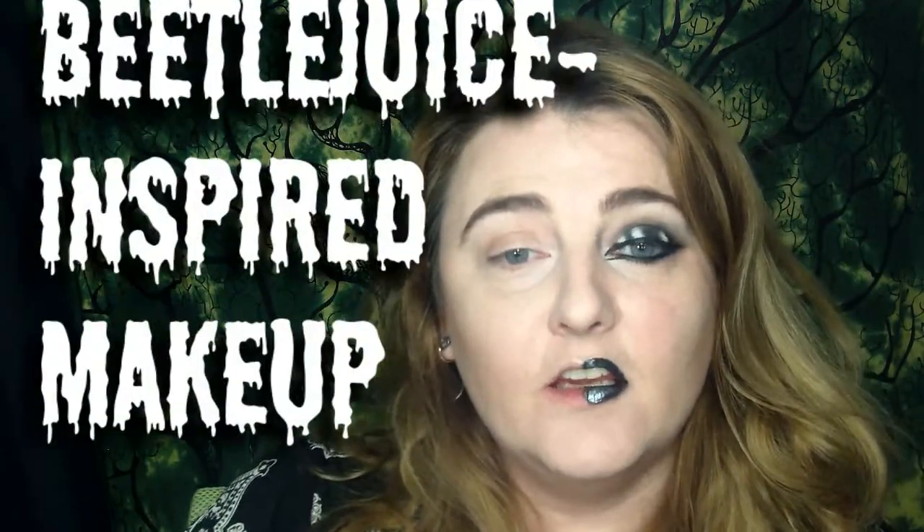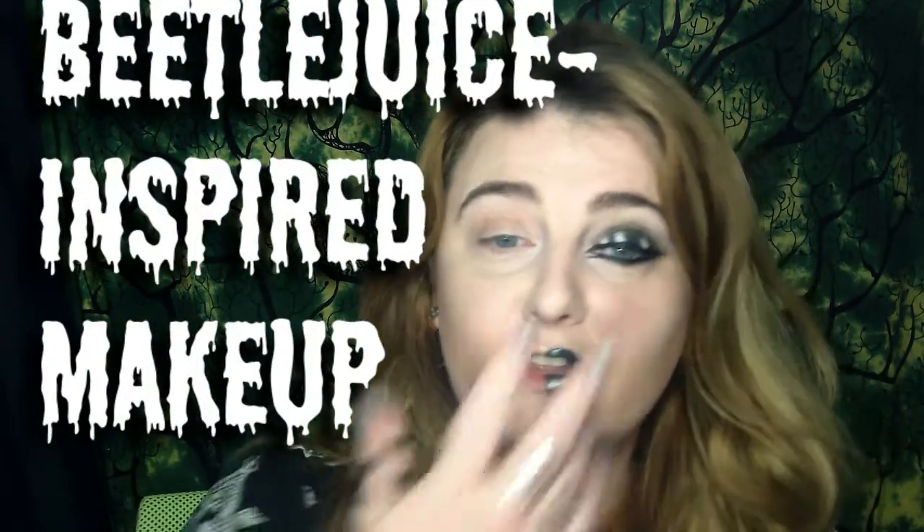Hello, I'm Alisha, aka Rhapsody. Welcome to my channel. Today I'm going to be doing a tutorial for you of this Beetlejuice inspired look. I've done half of my face so you have an idea of what the finished product will look like.